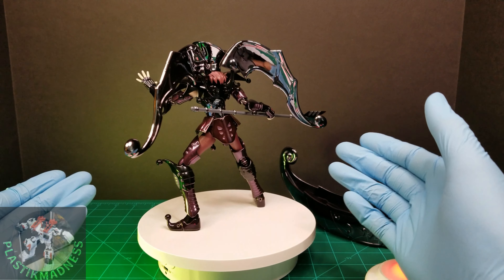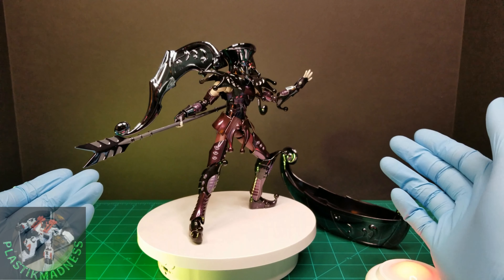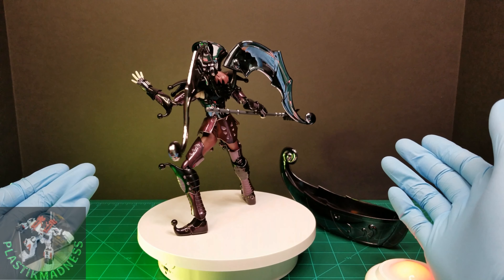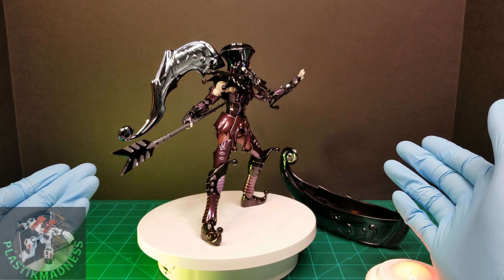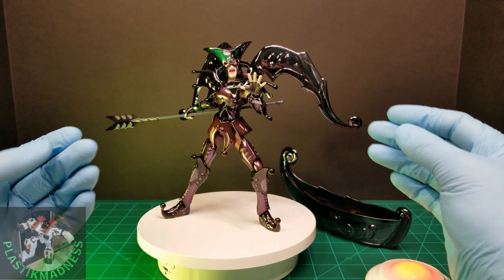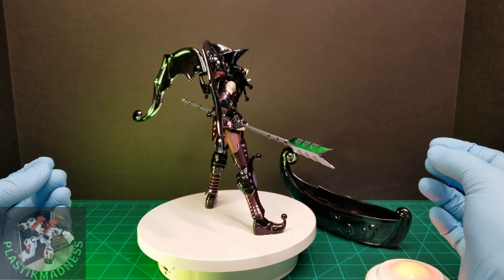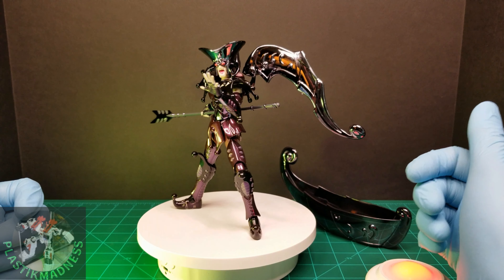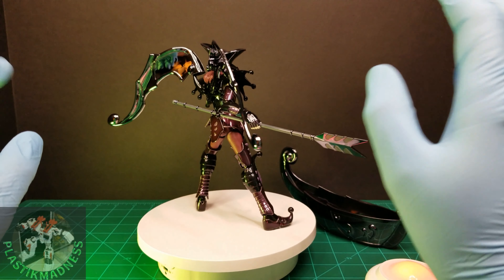Thumbs up — I have to say, with this figure, Shine Time outdid themselves. The figure is super poseable, and all the joints except for the one leg are nice and tight. The wings stay in place too. I think this figure is great. If you were thinking of getting it, just go ahead and buy it.